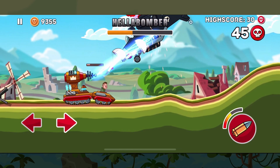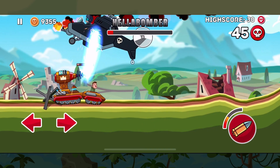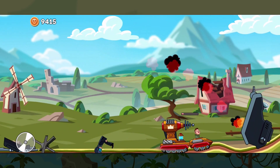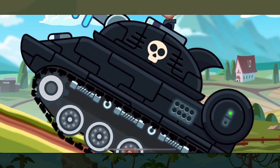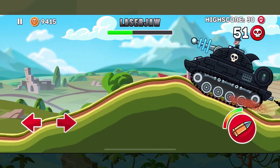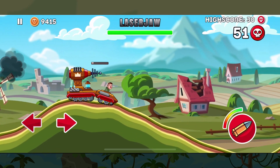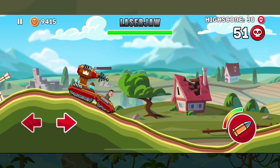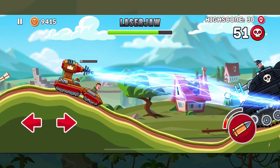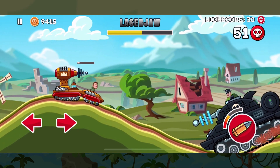So remember these things whenever you're playing Tesla — it has a lot of great advantages but also the odd disadvantage. It is still a great tank for charging through maps and doing a lot of damage to many grouped tanks, as well as doing single target damage quite well. This concludes our tank breakdown for Tesla. Don't forget to like and subscribe to the channel and our social media to keep up to date with all the content. Until next time, have fun and we'll see you on the hills.